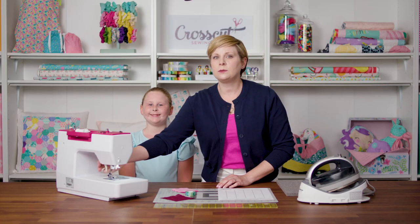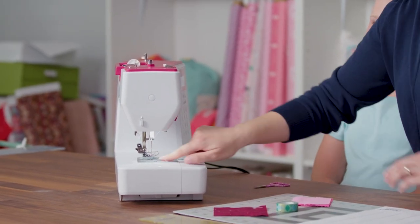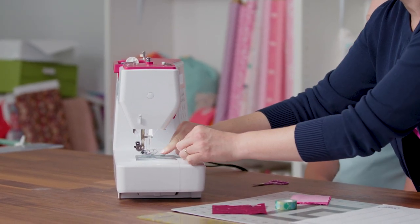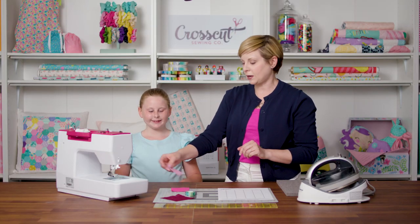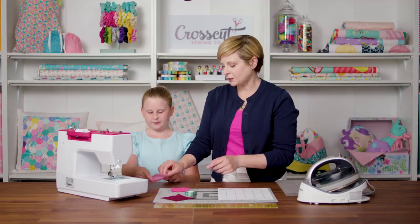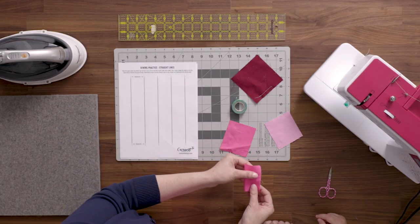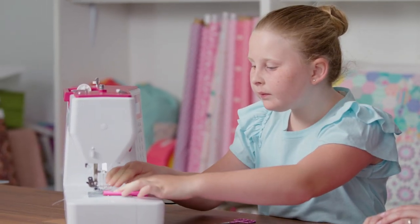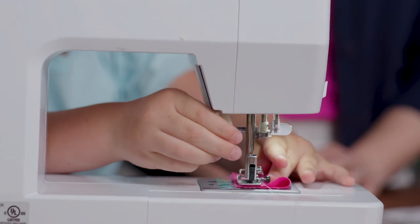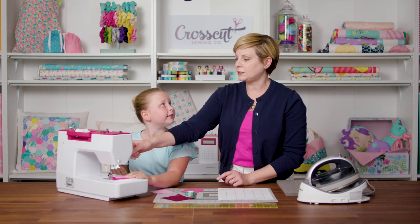I'm going to lift up my presser foot now that I have this tape set up, and I have my thread going through the little notch in the presser foot and off to the back. I'm going to have Amanda do this part — we're going to fold the fabric in half, and I'll have her line up this edge right with the tape. Go ahead and do that, then put the presser foot down, and as a habit I like to put the needle down.